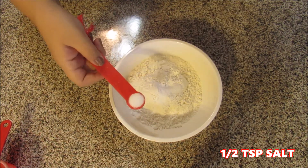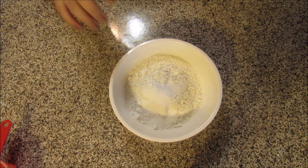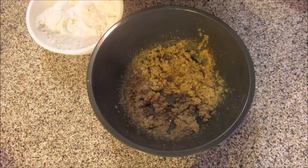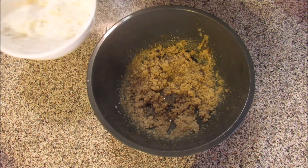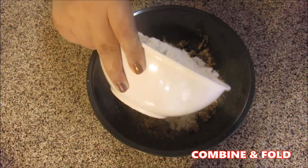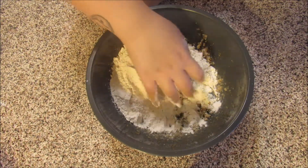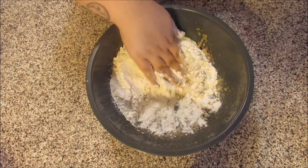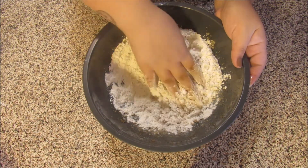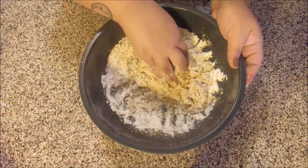1 teaspoon of sugar and 1 teaspoon of salt. Now that I have all my dry ingredients in my bowl, I'm just going to toss them around a little bit. Now that I have both my bowls ready, I'm just going to combine my dry to my wet ingredients and then just fold it all in together. Don't be scared if your mixture feels a little crumbly — that's how you want it. But be sure not to handle your dough too much because that is what toughens your cookies up.